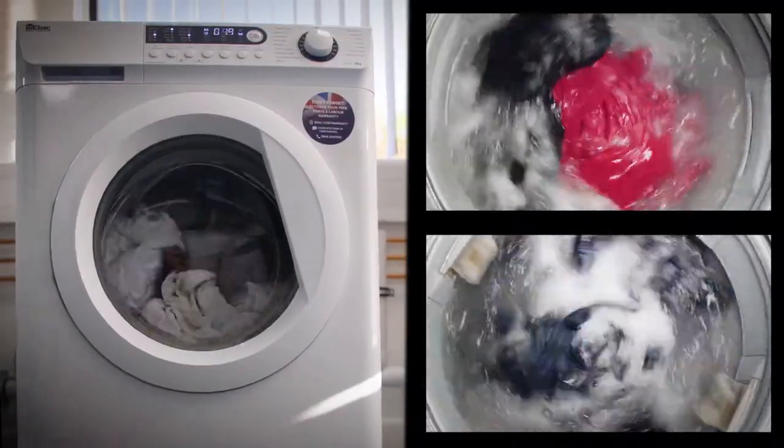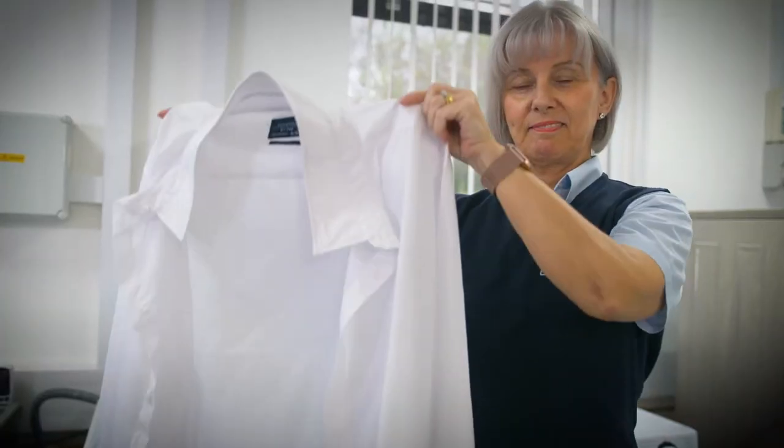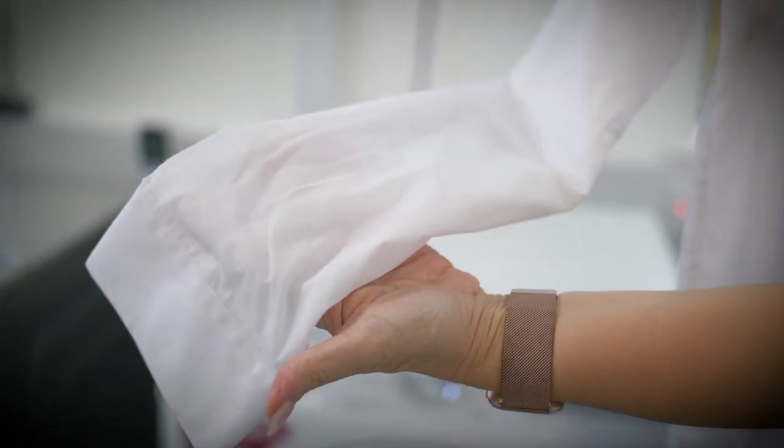The eBAC machine has finished first in 1 hour 49 minutes. As you can see, all the garments are exceptionally clean.